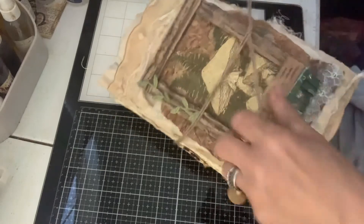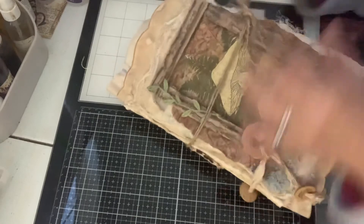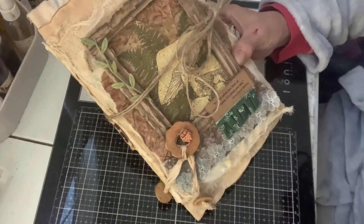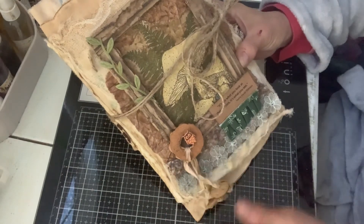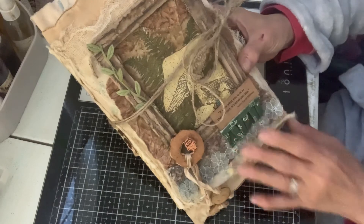I'm almost finished with another one. If you're interested in this, just reach out and message me and I'll get it off to you. I usually do priority mail and you'll get it in two or three days. It's fun, I like it. Thank you so much for watching, I hope you come back. Bye.